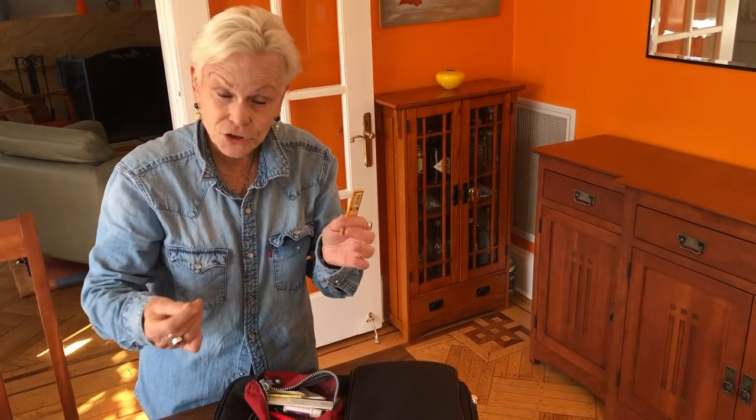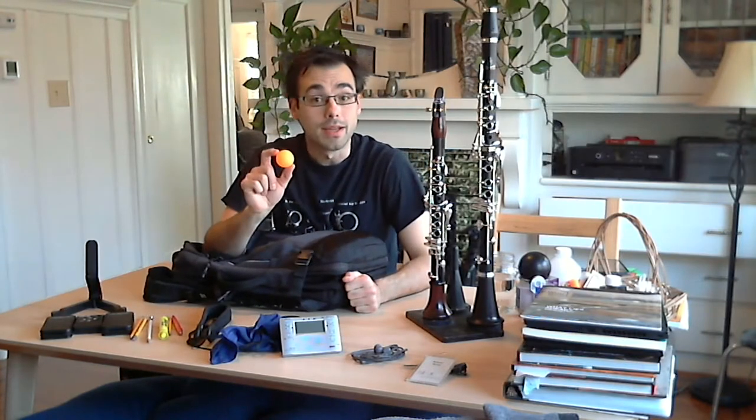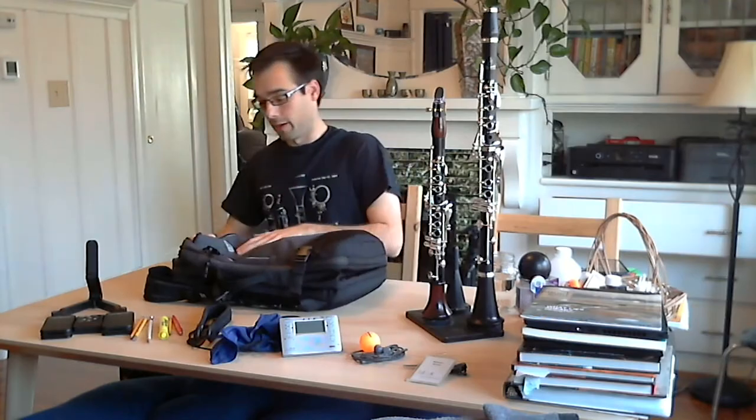You'll see a few of these lying around — they're cigarette papers. They have no gum on them, so when we get moisture under our pads we can get the water out. And a ping pong ball — this doesn't help with my clarinet playing, but it does help between rehearsals and performances to alleviate a little stress and play some ping pong with some of my colleagues.